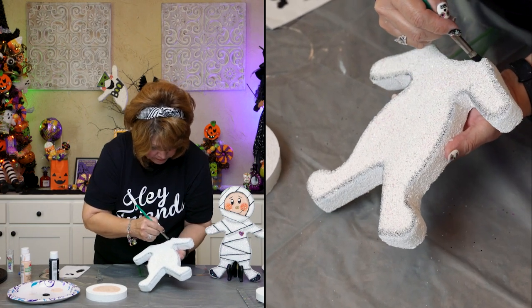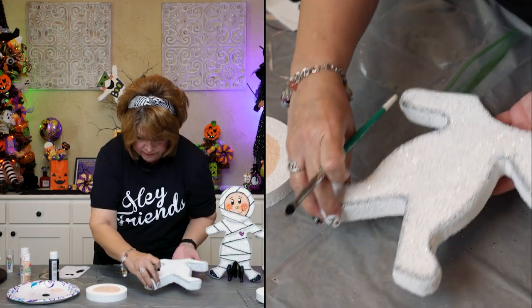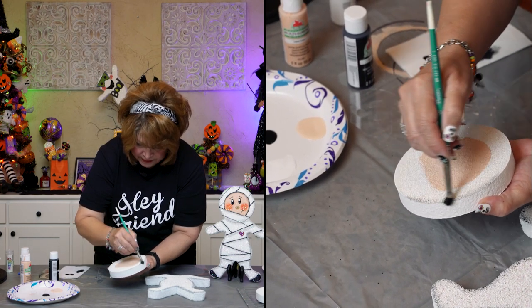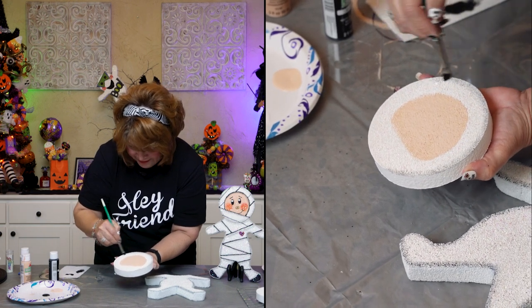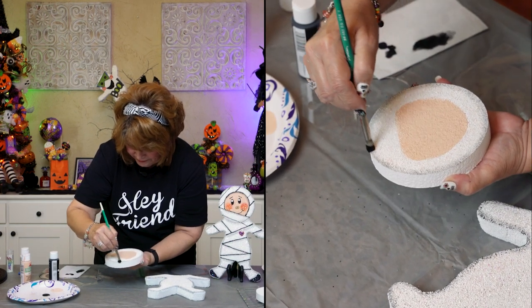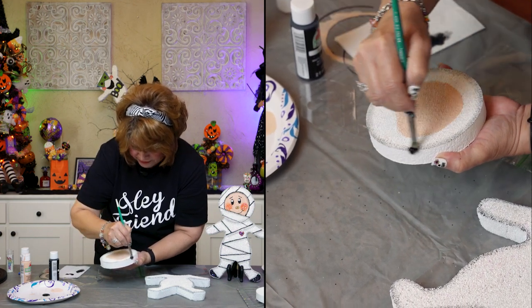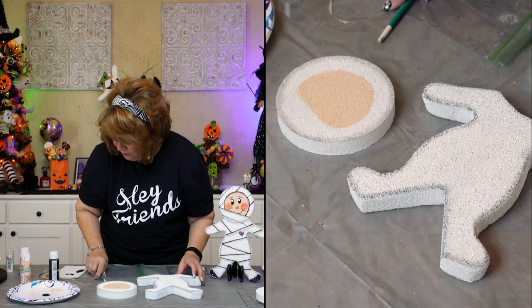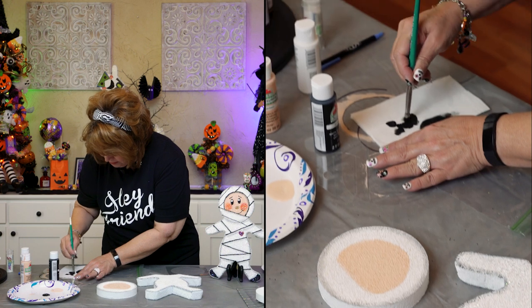So you've got your outline done. Let's go ahead and do the outline here, because after all, mummy needs to be a little dirty — so it looks a little dirty on the edges. Because it's supposed to be old, after all. And for the lines, I just kind of guesstimated.